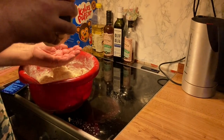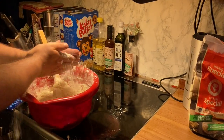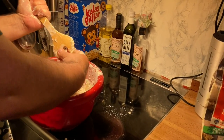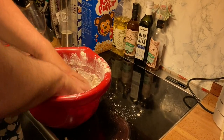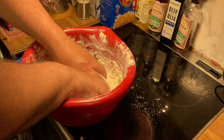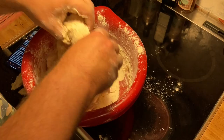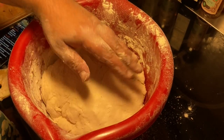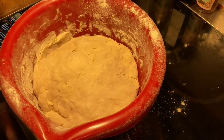I'll flour my hands first so it won't get so sticky. When it's done it shouldn't be sticky at all — it's still sticky, so I need a little bit more flour. Now it's not sticky anymore, and I kneaded it for quite a while — several minutes.